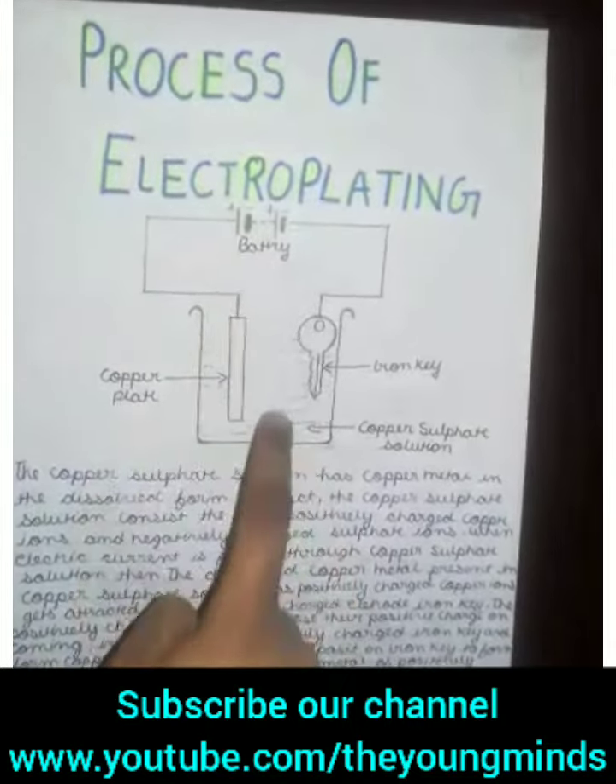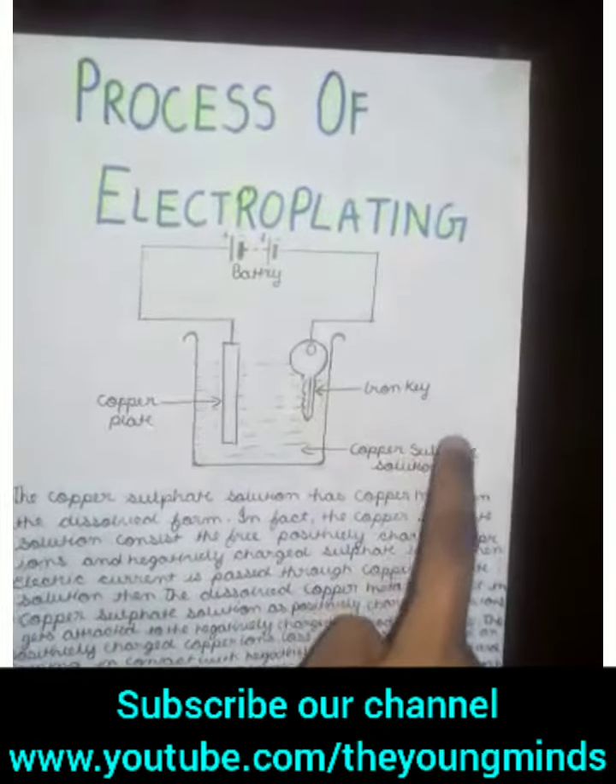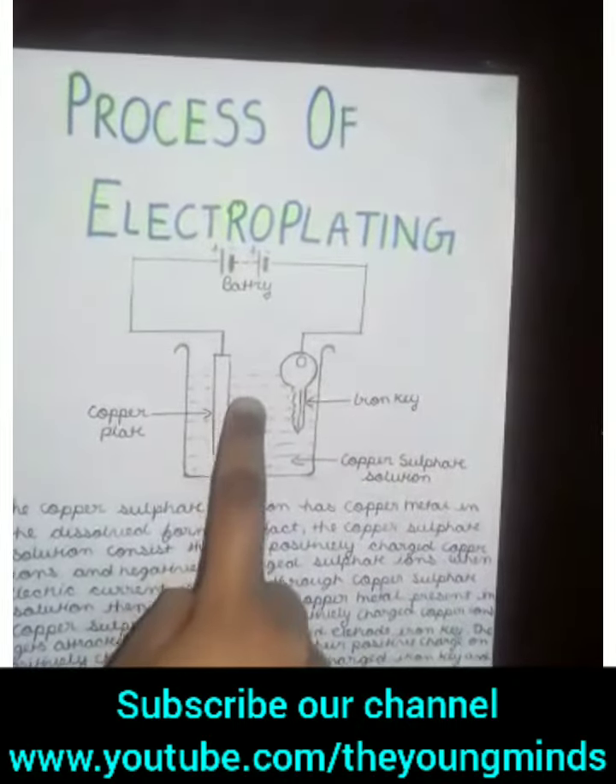Let's take an example of an iron key on which we want copper plating. We will connect the iron key to the negative terminal and connect the copper plate to the positive terminal. As an electrolyte, we will take a copper sulfate solution.